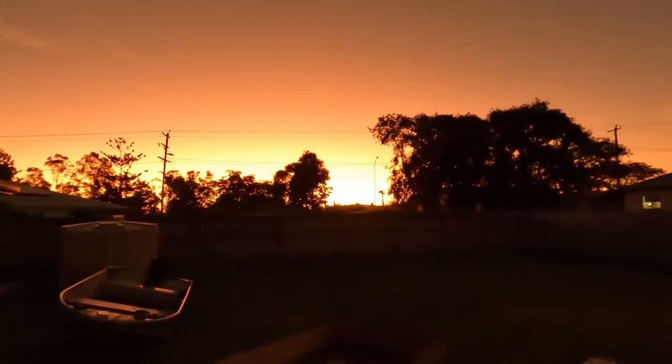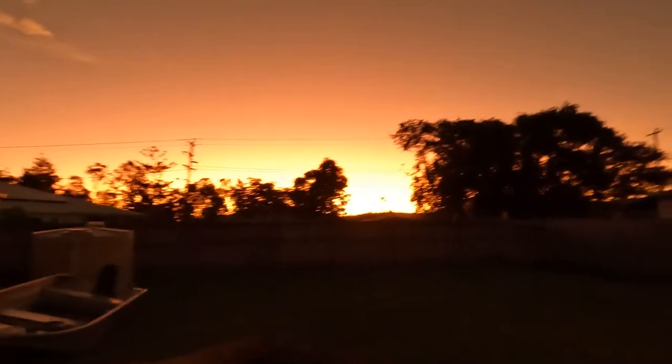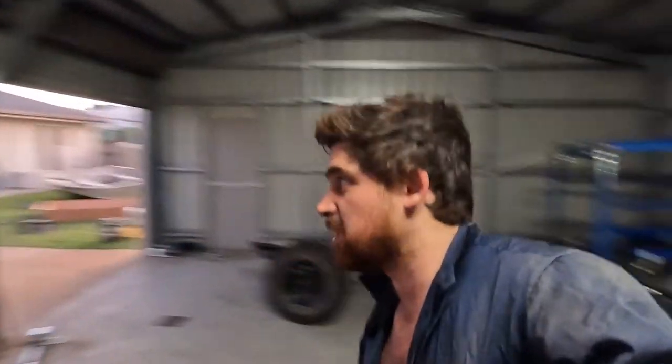Sunset's a beauty. Seems to be a pretty common occurrence up here. It's pretty much tonight.